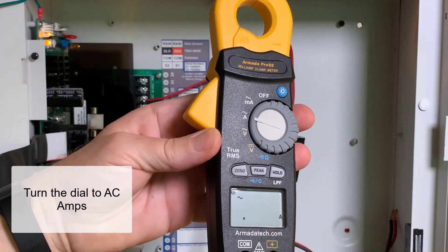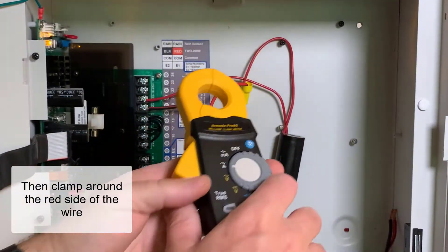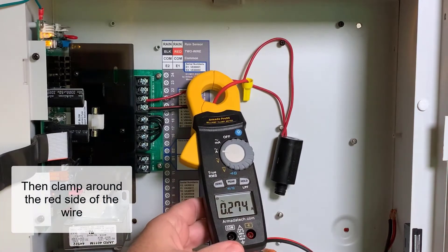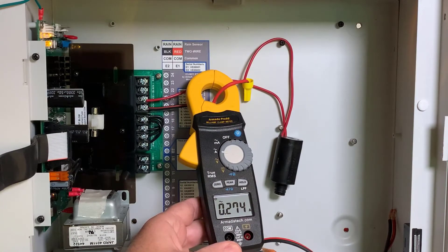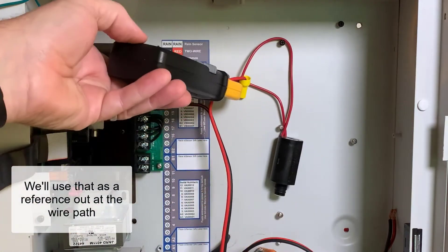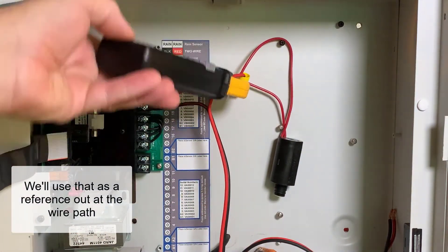I'm going to turn the meter to measure AC amps and then clamp around the red side of the wire. Right now I'm getting a reading of 0.74 amps or 274 milliamps, and that's my benchmark number. I'm going to use that as a reference when I go out to the wire path.